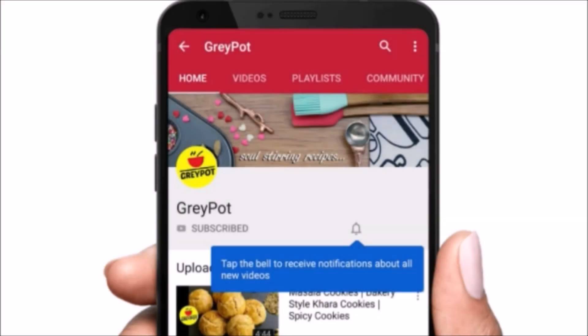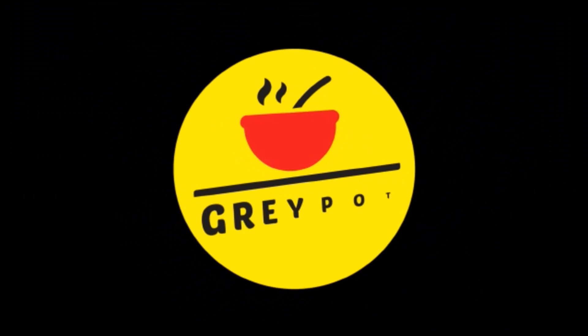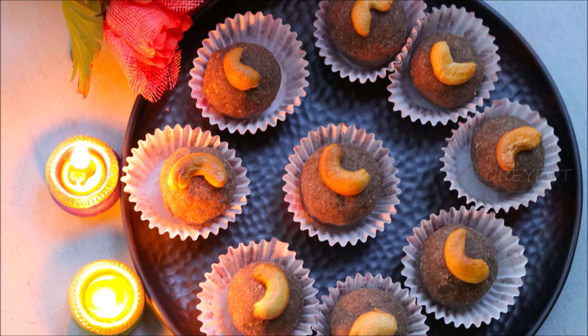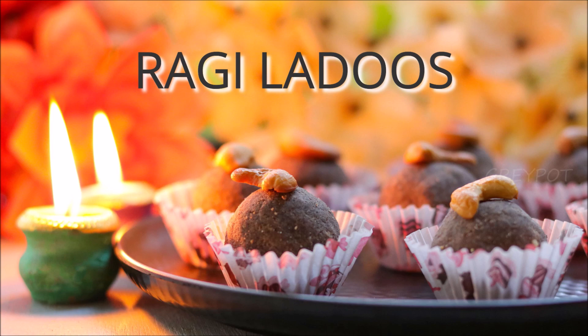Click the subscribe button and click the bell icon for all the new updates and notifications from our channel. Hello everyone, welcome to Grey Pot — Festival of Lights and Happiness. Let's give a healthy twist for this Diwali with ragi laddus.